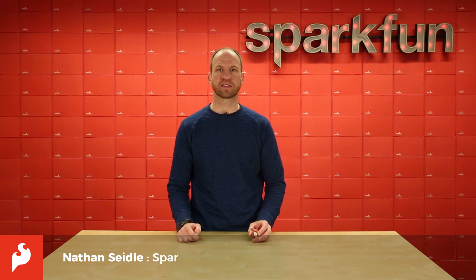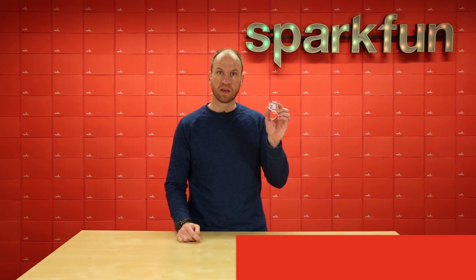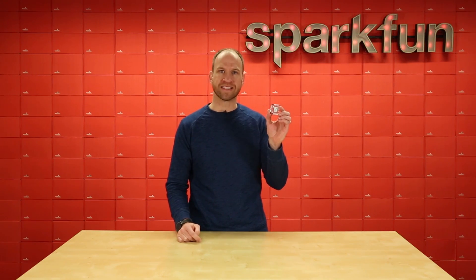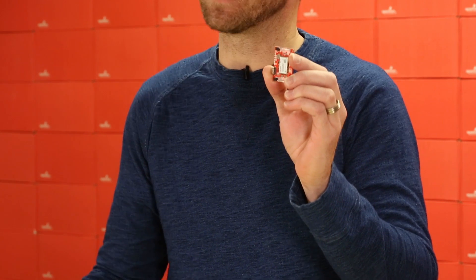Hi, this is Nathan Seidel with SparkFun Electronics here to talk to you today about our new GPS RTK2. This board is based on the U-Blox ZED-F9P module, one of the latest, most cutting-edge, most exciting modules I've played with.